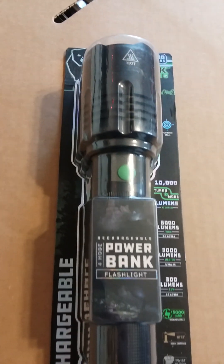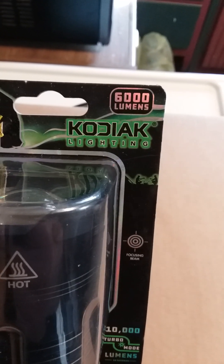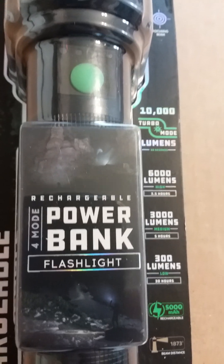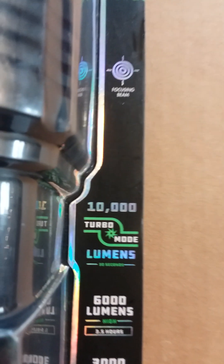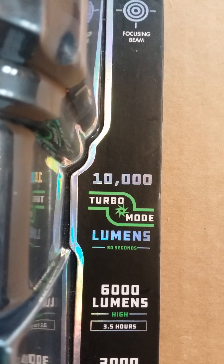Hey everybody, I got a new flashlight. It's made by Kodiak Lighting — 6,000 lumens on high. This has a turbo mode, and if you put it on turbo mode it lasts 30 seconds, and that's 10,000 lumens.